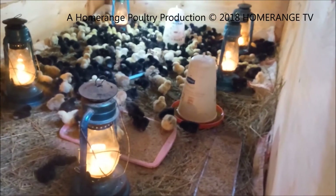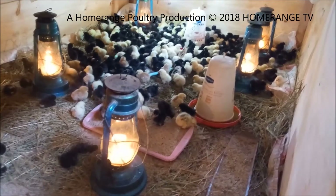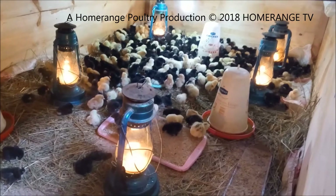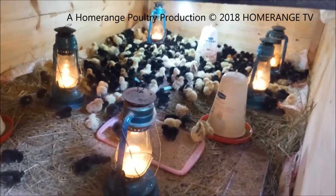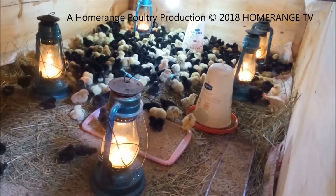For our heat source, we basically use the lantern lamps. As I've discussed in previous videos, the main thing that we use in those lamps is actually the secret to making sure that the brooder is as hot as possible. As you can see, we've only used one, two, three, four, five lamps for the brooder, and it's perfect.